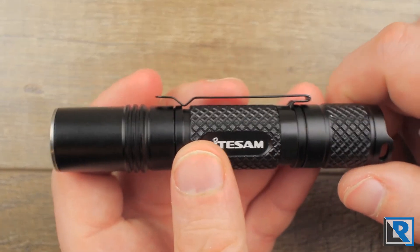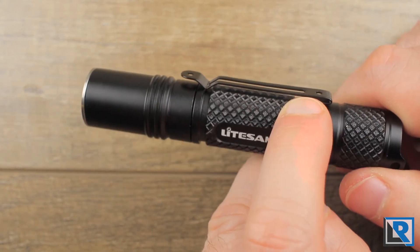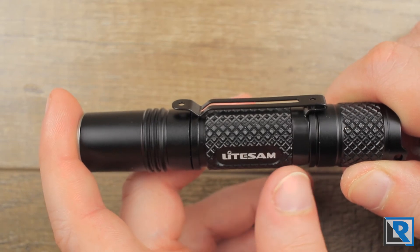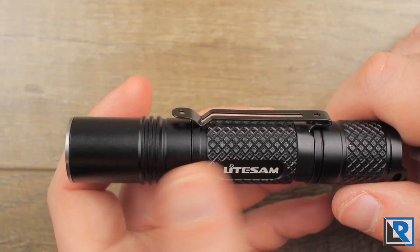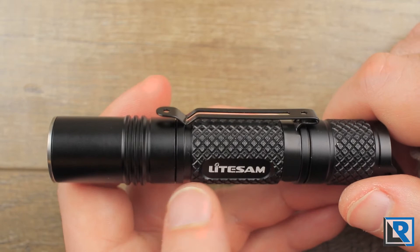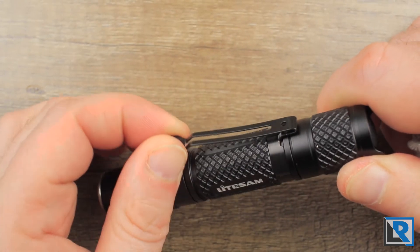The pocket clip is removable, but it's built for really thin pants or pockets. Any jeans or canvas-type pants will have a hard time fitting at the very top of this pocket clip, and it's not as deep as possible. I prefer deep carry pocket clips when possible, and this one could certainly be deeper. Other than that, I had no issues with it during carry regarding retention or accidental activation.